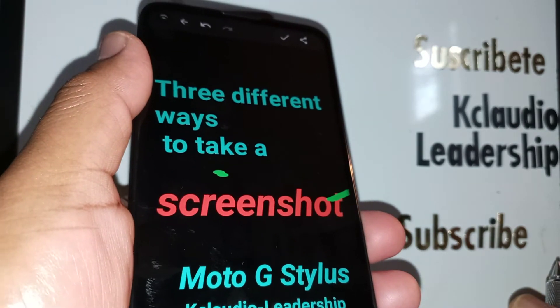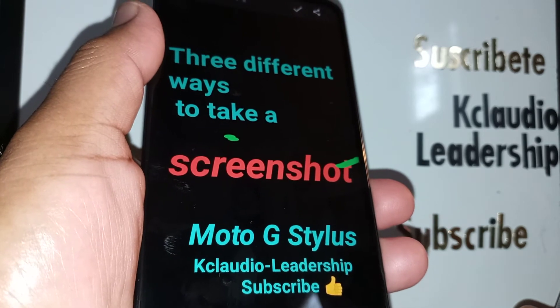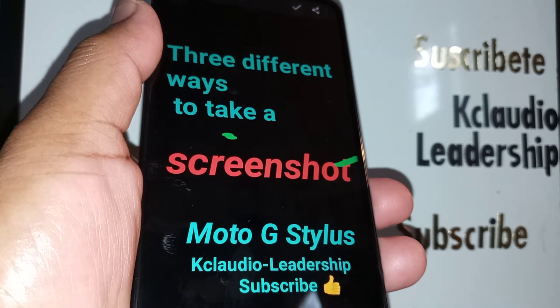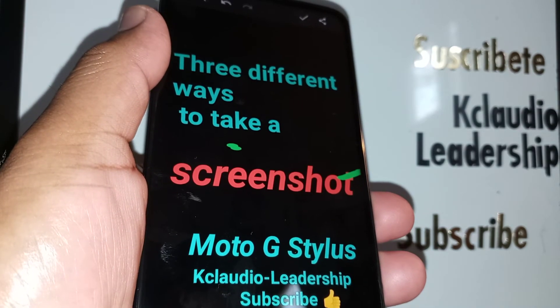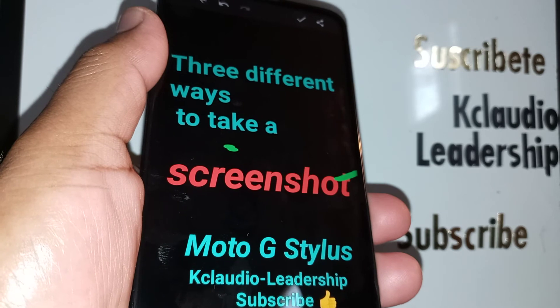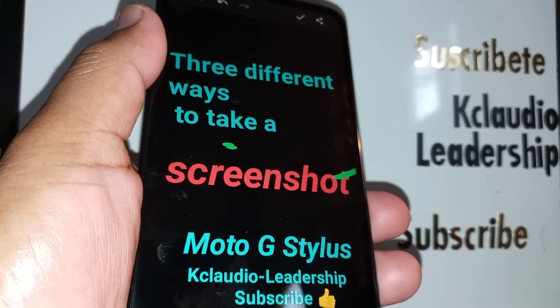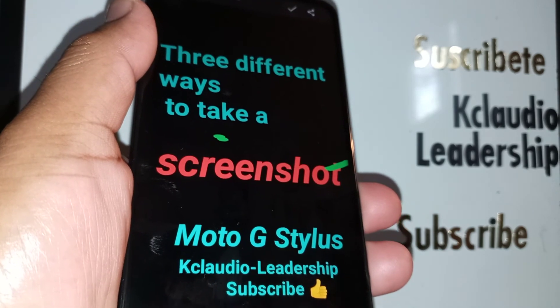So that's three ways to take a screenshot on the Moto G Stylus. Let me know if you have any questions, please subscribe to the channel, and check out my other tutorials related to this smartphone in the Moto G Stylus Tech Support playlist. Thanks so much!